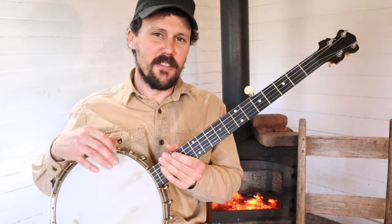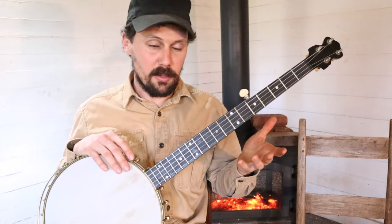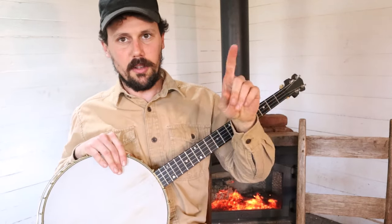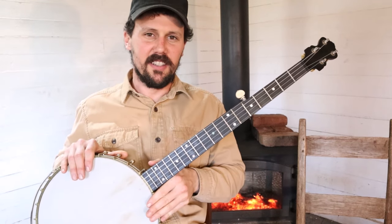Okay, everybody — if you enjoyed that and learned something from that, please give this video a thumbs up. Please consider subscribing to our YouTube channel. And click the link to visit us at patreon.com/CliftonHicks. We would love to have you. Thanks for looking.